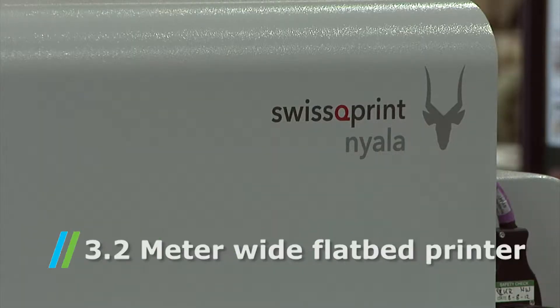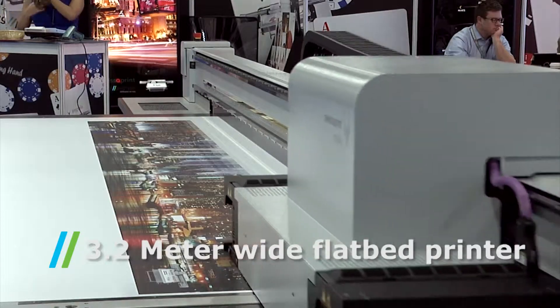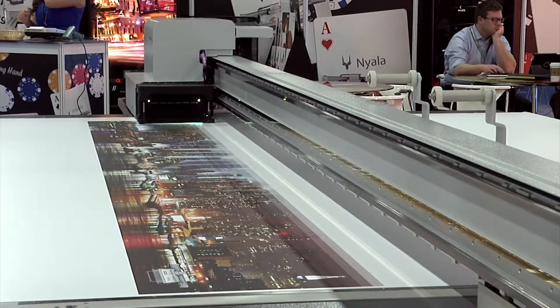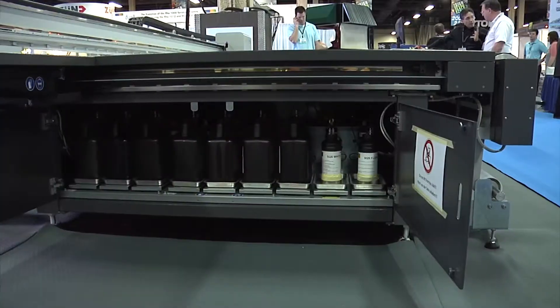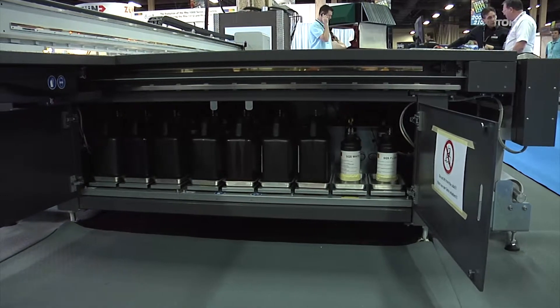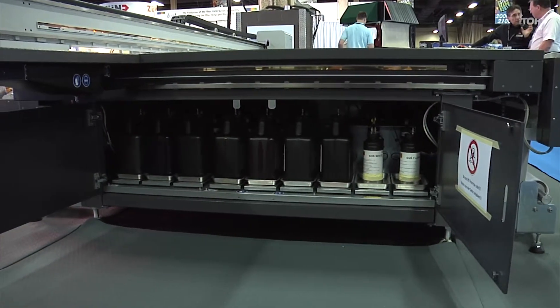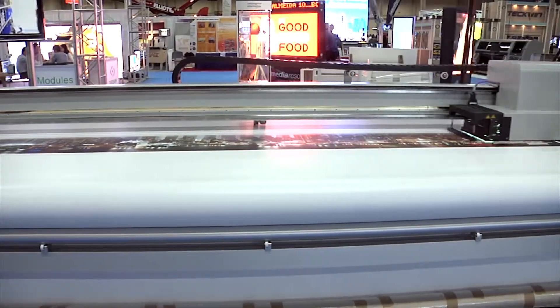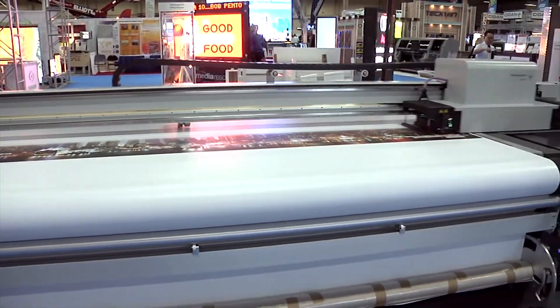The product is a 3.2 meter wide flatbed with many functions that you don't see in a normal product line. The machine is built with six color. We have white varnish, spot colors, and the opportunity to do oversized printing up to 5 by 10 or even larger boards.